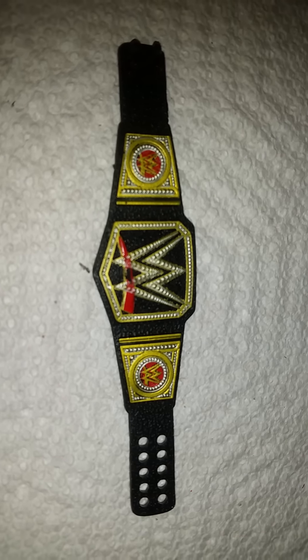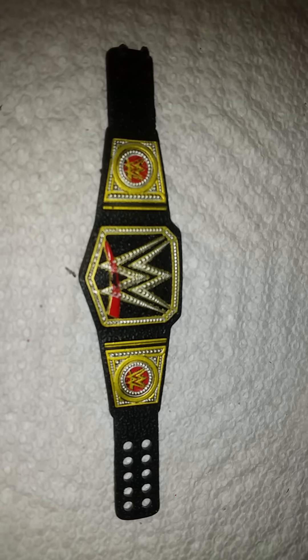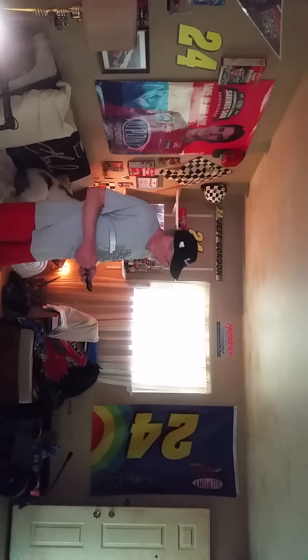Welcome to the mini Macho Man WWE Action Video Show. We're about to make the Universal Championship belt with my brother Kenny. We're actually going to use this wine color that I found at a local hardware store, so here we go.